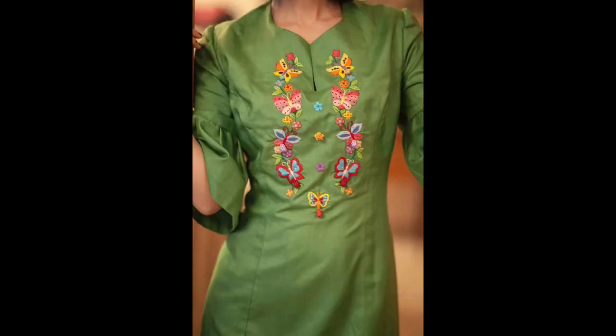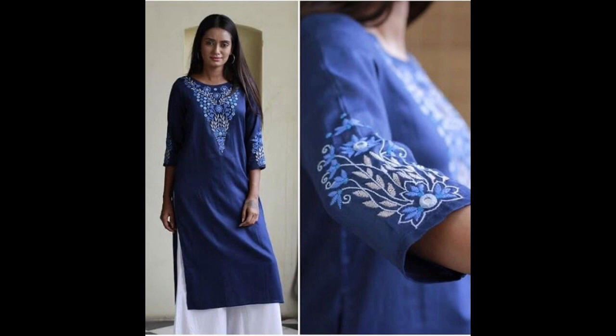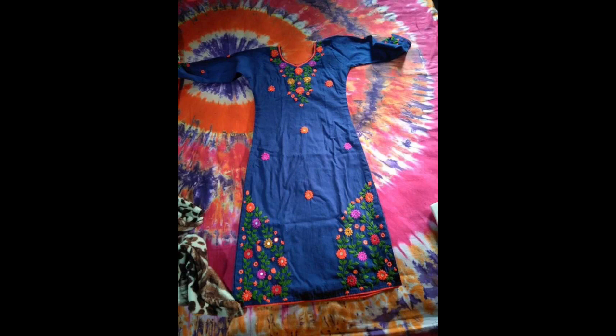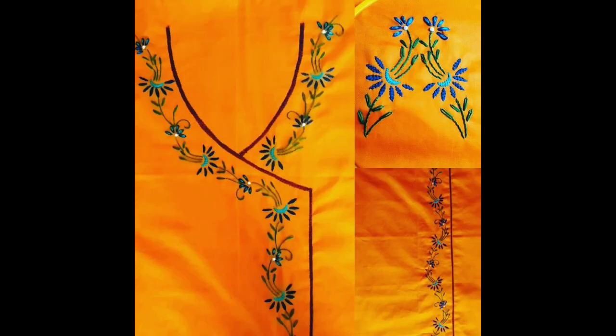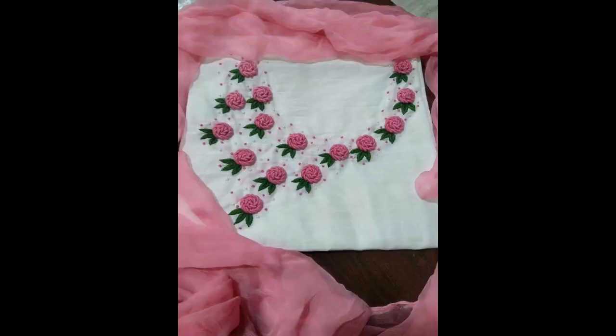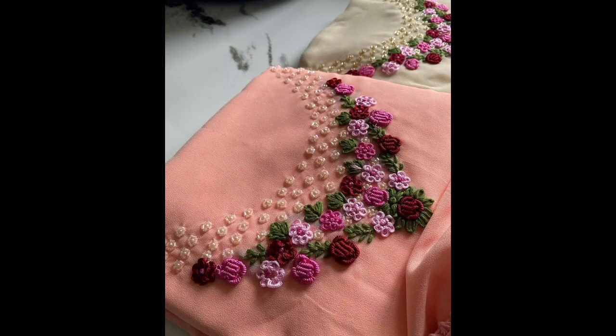You can use Anchor DMC for making these patterns. For more creative, unique and stylish ideas, do follow our channel for the latest upcoming and trendy videos. Subscribe and press the bell icon button so that you remain notified with the latest updates. Don't forget to like and share my videos with your friends and family — thank you so much for watching.